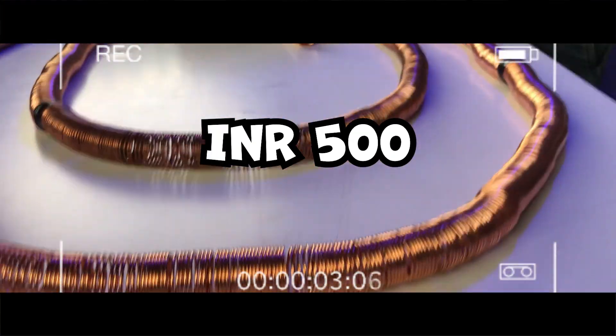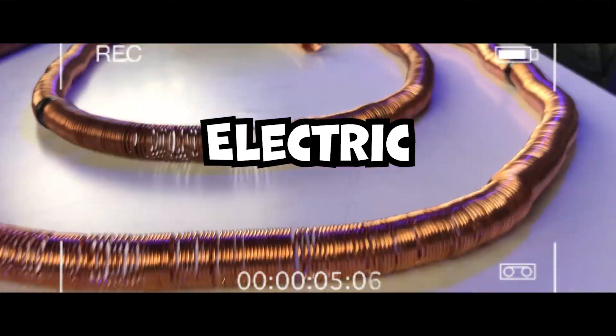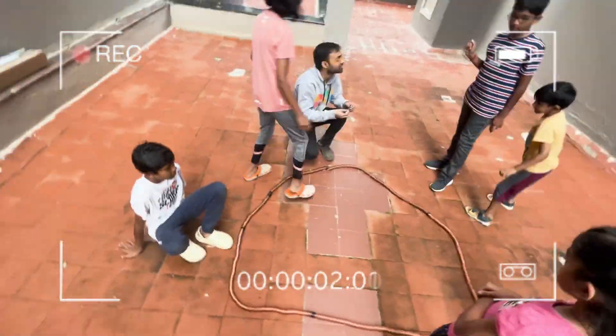In this video, I'll spend under 500 rupees to build the world's simplest electric train, and once I'm done, I'll show this experiment to my society kids to catch their reaction. The kids' preview reactions were: 'Did you enjoy it? Yes. It was awesome. One of the coolest things I've ever seen.'